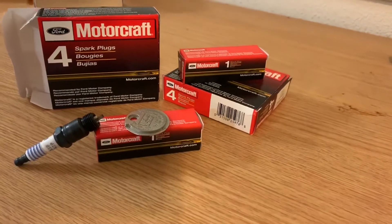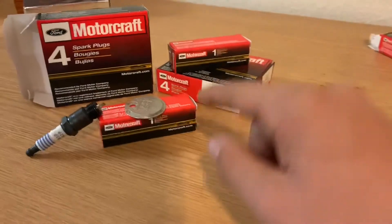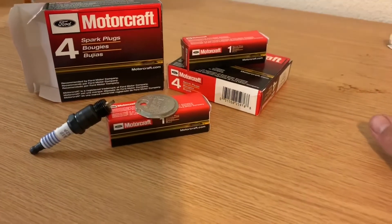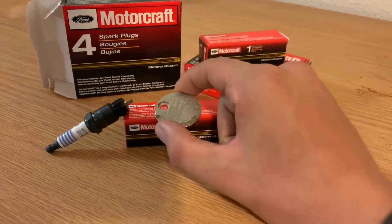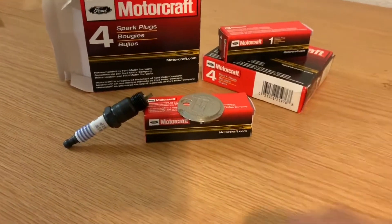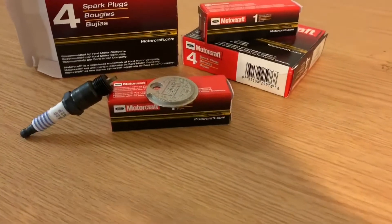If you guys want to save fifteen to twenty dollars every time you do your spark plugs, it's pretty easy — just buy some un-gapped spark plugs and gap them yourselves. Gapping them could never be easier once you get one of these little gapping tools. This spark plug right here is already gapped, so I'm just gonna give you guys the gist of what to do, and you guys will be able to save fifteen to twenty dollars on your own as well.